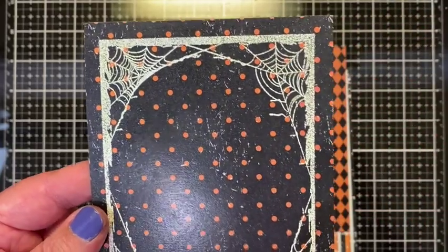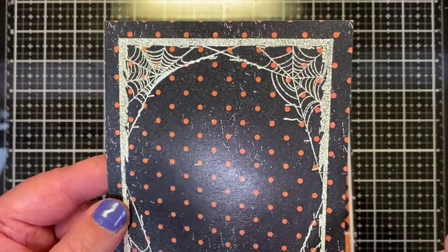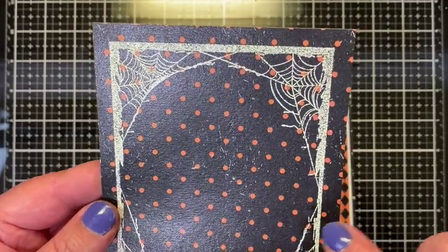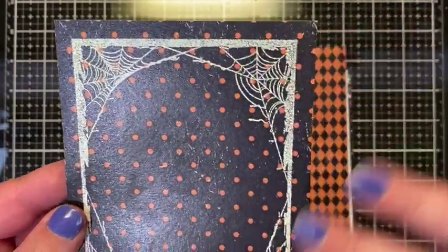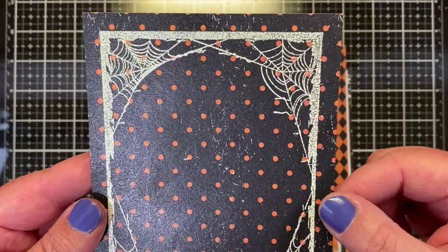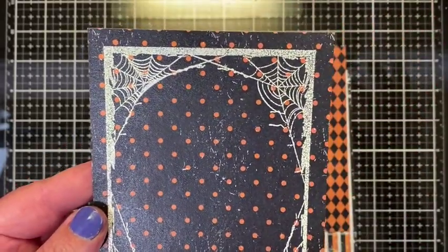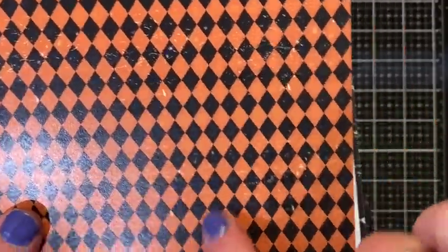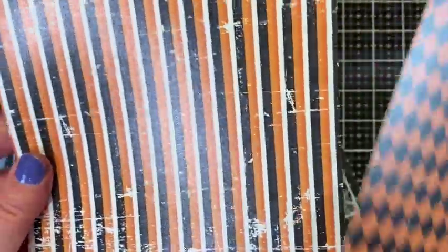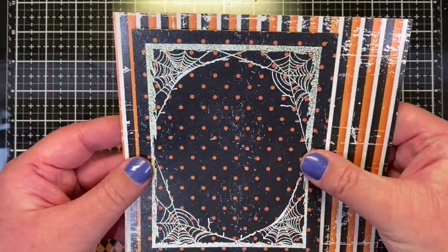The paper just has these little white distressed flecks all through it, so if you do mess up the embossing, nobody will be able to tell because the paper is distressed also. You can see how there's just some distressing throughout, so I was trying to decide which paper I would want to have as a reveal around the frame.